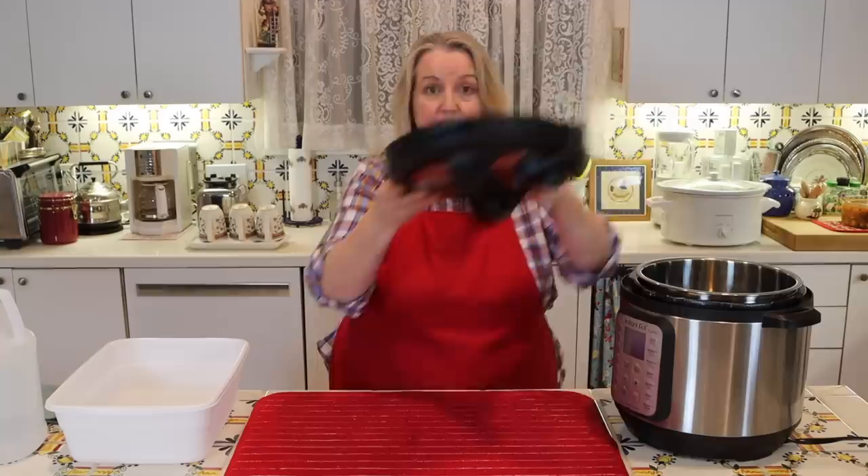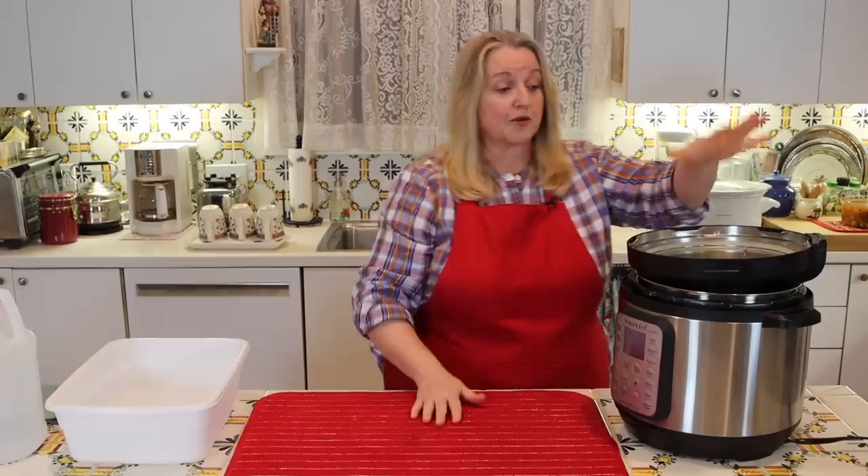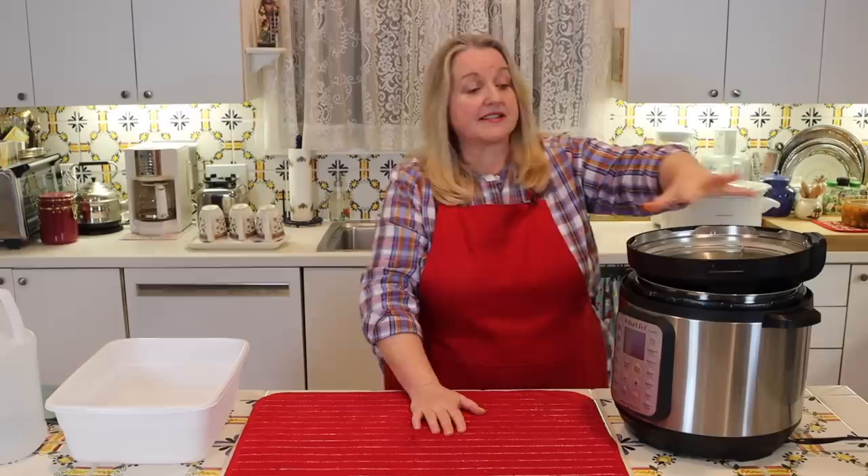With everything dry and clean, go ahead and put your liner back in, then put your lid back on. Instant Pot recommends that it can be very helpful to store it upside down if you're not going to be using it right away, because this helps allow the lid to air out — and especially that sealing ring.